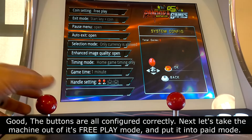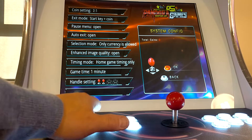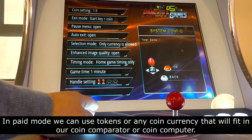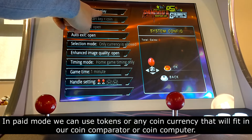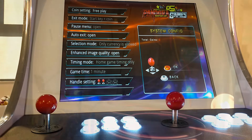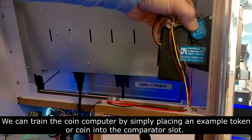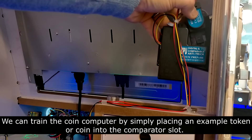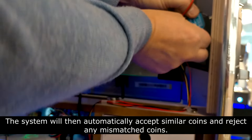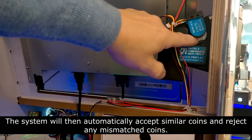Next, let's take the machine out of its free play mode and put it into paid mode. In paid mode, we can use tokens or any coin currency that will fit in our coin comparator or coin computer. We can train the coin computer by simply placing an example token or coin into the comparator slot. The system will then automatically accept similar coins and reject any mismatched coins.